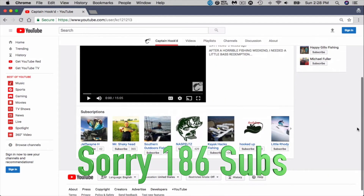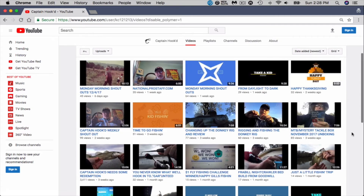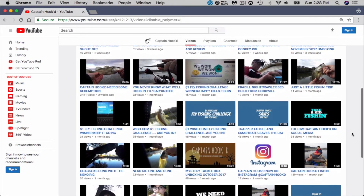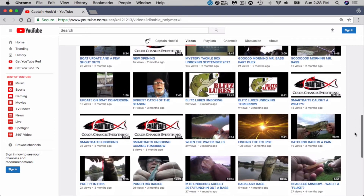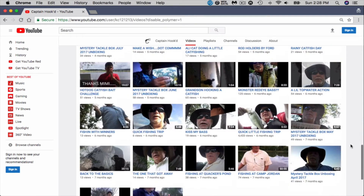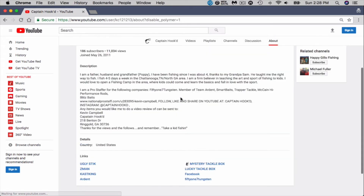Go check out his videos and give him a sub, and let him know I sent you by. Alright, the next one is Captain Hoot. He's got 18 subscribers. He's a husband and a father. This guy's been fishing since the age of four and he's a grandfather now. He fishes four to five days a week. He fishes the Chattanooga, Tennessee, Georgia area — right there in that conglomeration of northern Georgia, Tennessee, southern Tennessee corner.